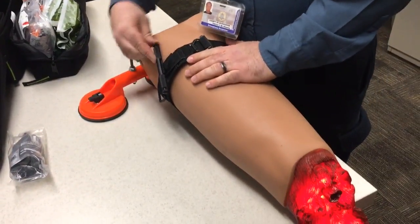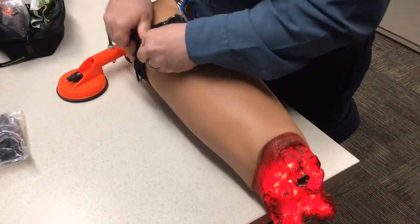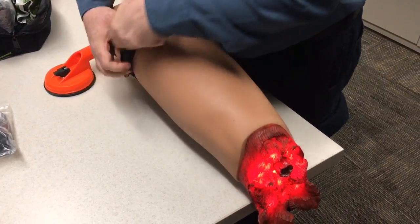I'm going to turn this piece here — this is called a windlass. I'm going to turn it until I see my lights turn off on the mannequin.